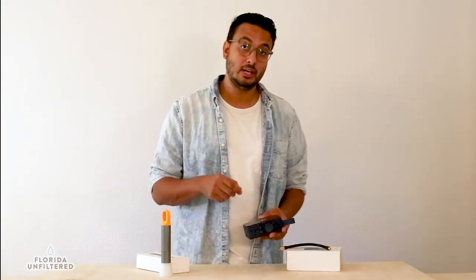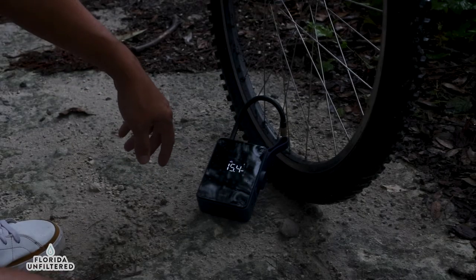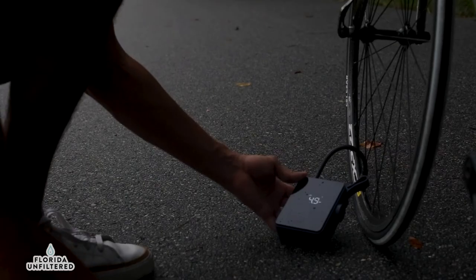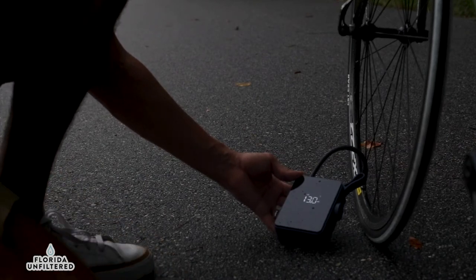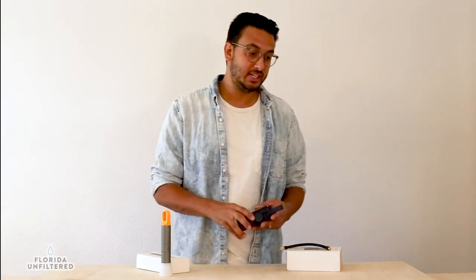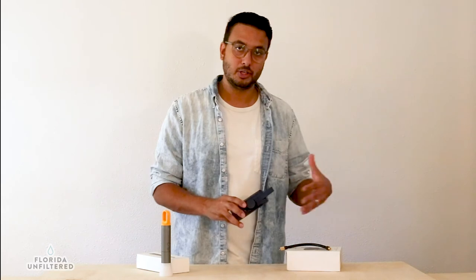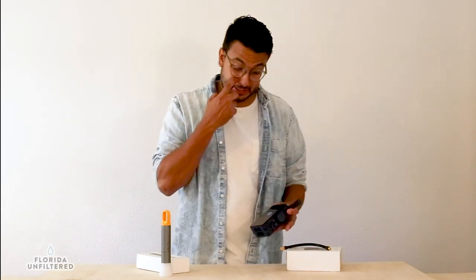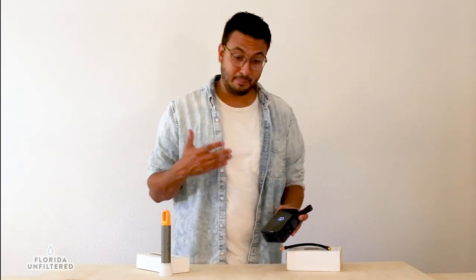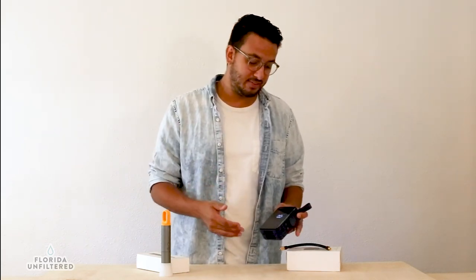It includes all the adapters: the standard bicycle valve stem, the long stem for bicycles, the basketball and soccer ball needle, as well as a general air release for inner tubes. This is something I'll keep in my bag on rides and in my car on road trips — it's very convenient and super lightweight.